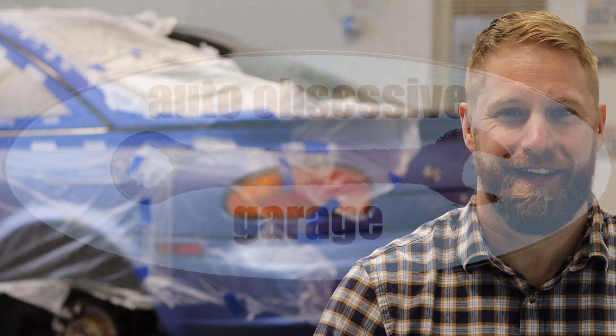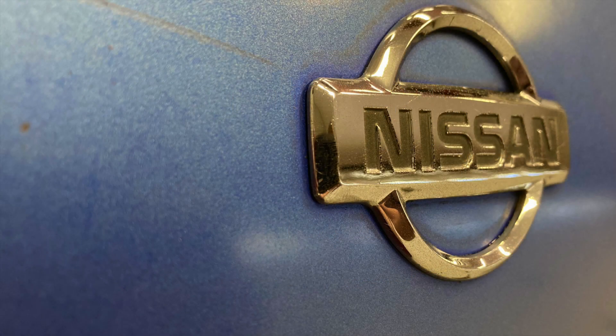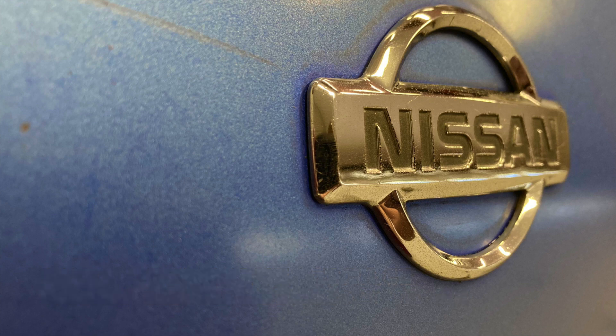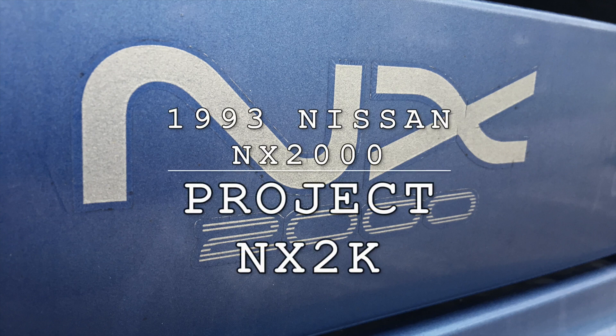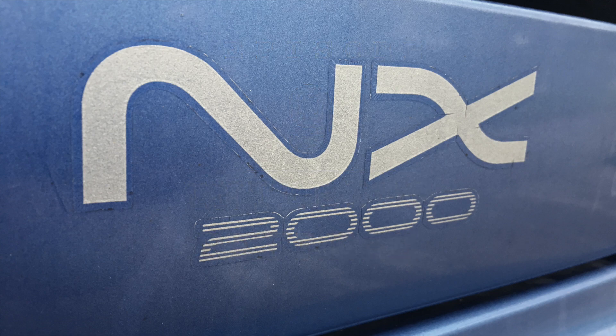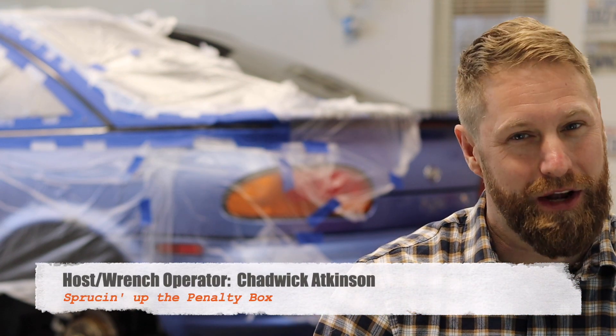Today we try our best to clean up the interior of our NX2000. Welcome back to the Auto Obsessive Garage — Chadwick with you again for another episode of Project NX2K. That's our 1993 Nissan NX2000, and today we're going to put some effort into that interior.